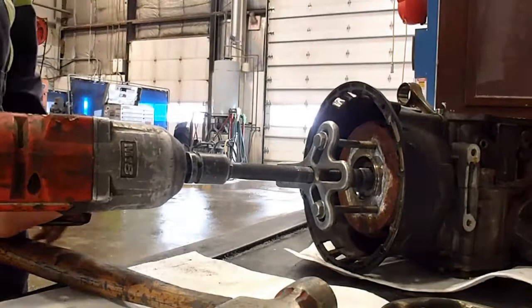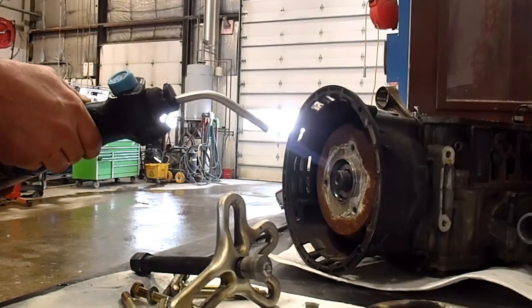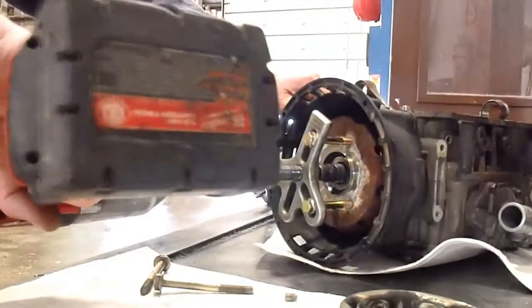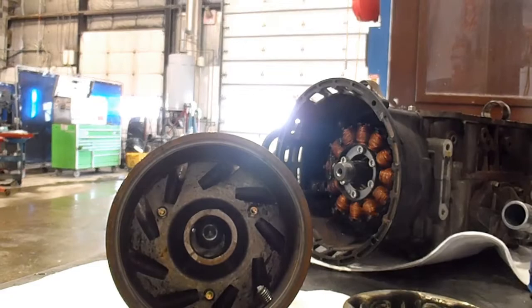Oh, that is tight. Second attempt - let's see if we can get her. There she blows! Okay, good stuff. I'll just get my earplugs out. I've just heated it up - just be careful when you heat it up that you're not getting anything inside the stator here hot that you don't want getting overheated.